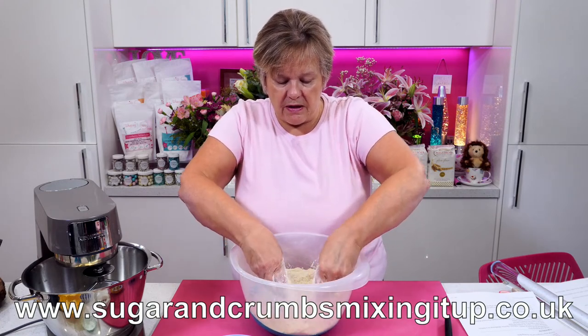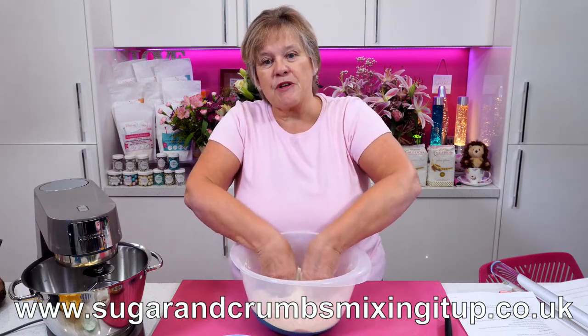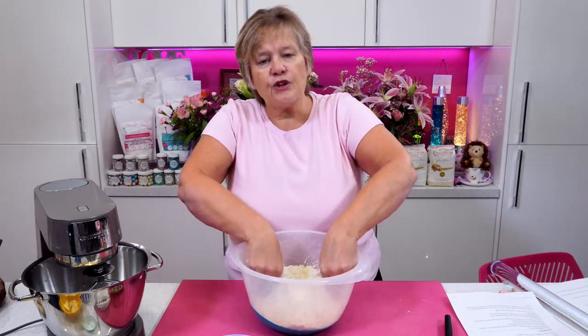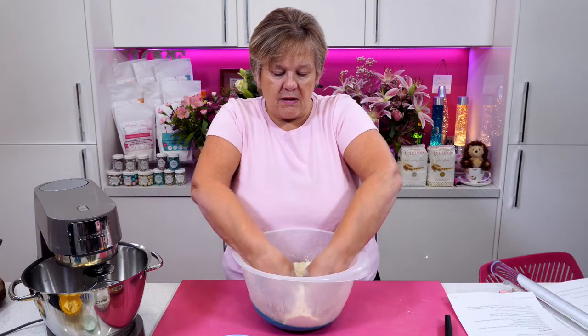Alison Skur suggests fruit-flavoured cold tea. That would be nice — especially if you've got cherry and cinnamon. That sounds really nice! I love this — you all watch and give us really good tips.